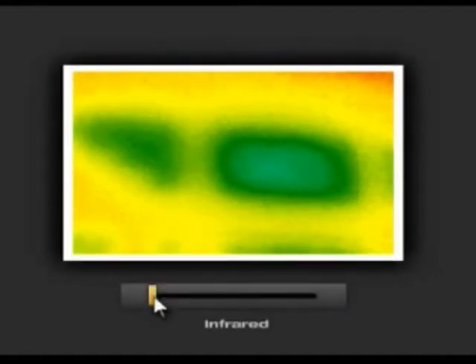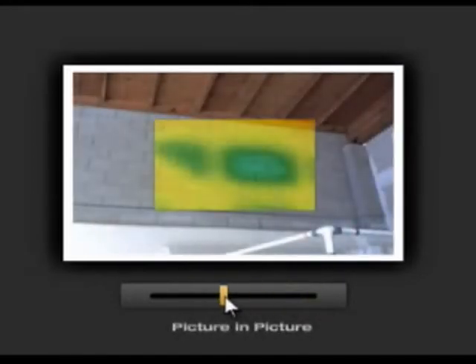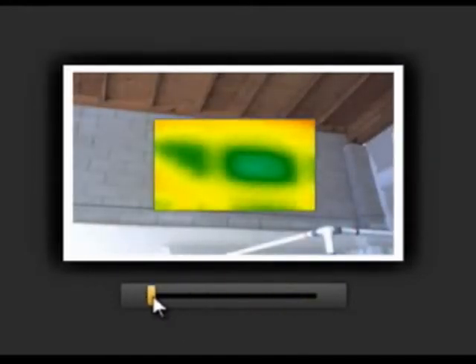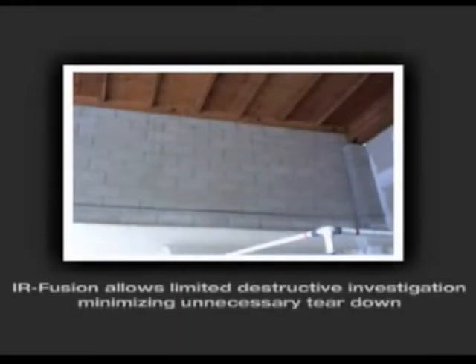In this example, the infrared image shows a temperature difference indicating that there could be a problem. Fluke IRFusion shows the problem in the infrared image and its location in the visual image. The picture-in-picture mode allows you to see the precise location, providing you or your repair crew a frame of reference for additional investigation.